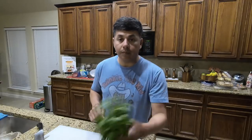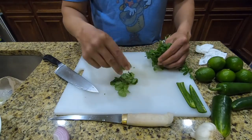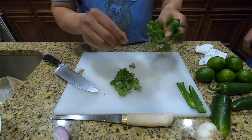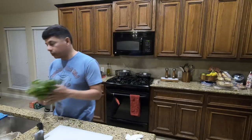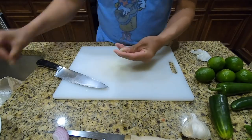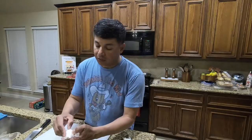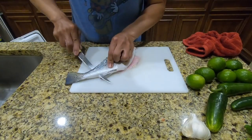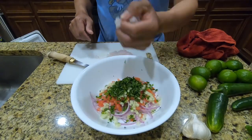We'll take some cilantro — probably two to three tablespoons — chop all that up and add it to the rest of the vegetables. Then we're gonna take a clove of garlic and grate it in so that there really aren't any big, bitter chunks of garlic. Let's get the fish, bring it out, fillet it, cube it up, and put it inside the bowl with the rest of the ingredients.